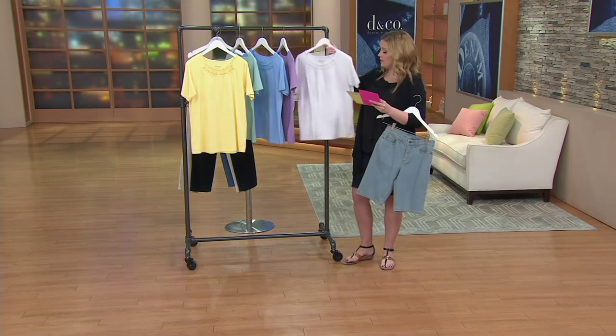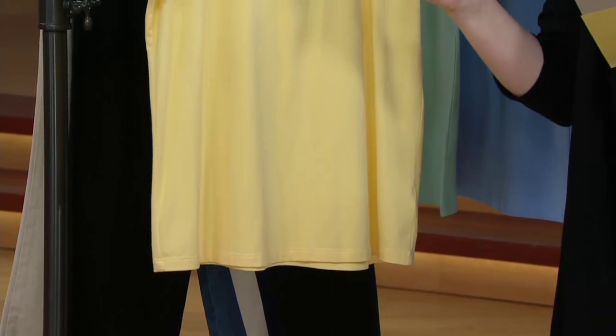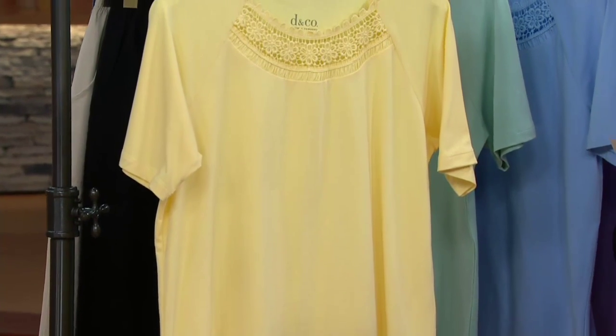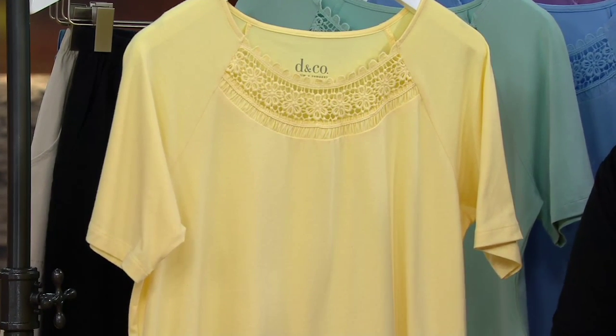It's semi-fitted. The Missy length is 25.5 to 27.5 inches long, and the plus length is 28 inches to 29.75 inches long. This is 58% cotton, 39% rayon, 3% spandex, and it's machine wash, tumble dry.